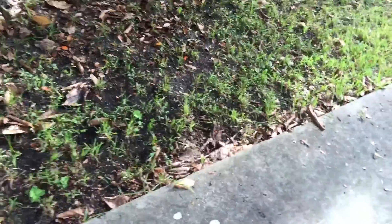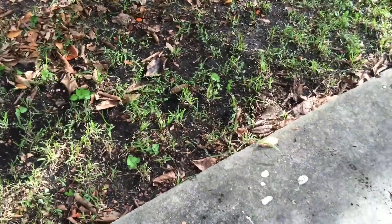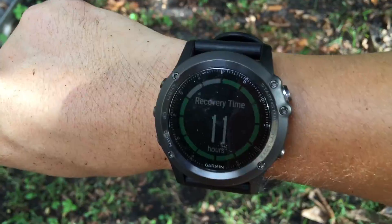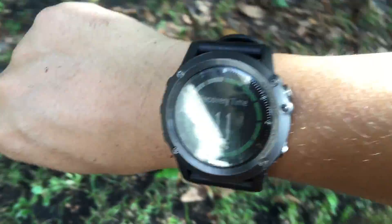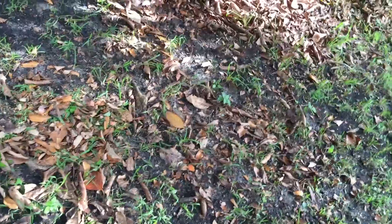Now I just finished mowing the lawn for about 25 minutes. Let's see — I burned about 210 calories, and Garmin is telling me the recovery time is about 11 hours. That seems a little long. And it says I walked about 0.7 miles.